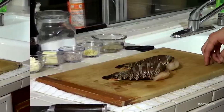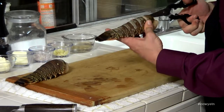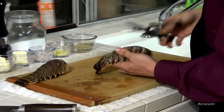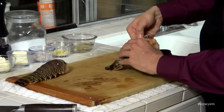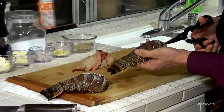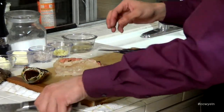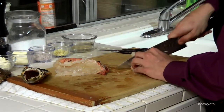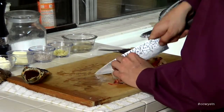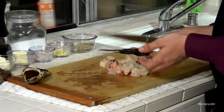To prepare our lobster tails, we want to grab them and a pair of kitchen shears. Go underneath the shell and just open these lobster tails up. Just pull them apart and pull out the meat — get your fingers underneath and pull all this meat out. Do the same with the other one. You can reserve the shells for stock or throw them out. Then just grab this meat with your knife and chop it up.